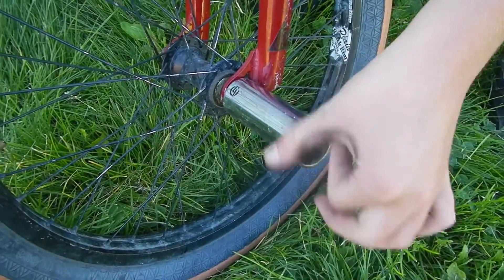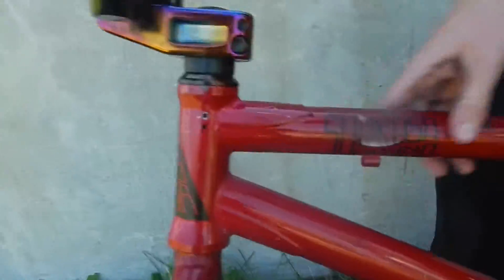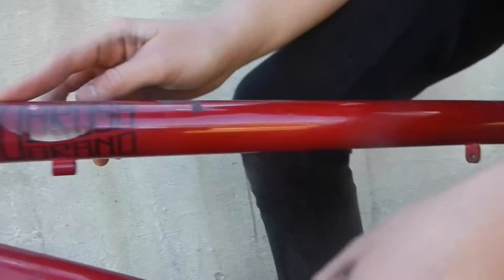These are Sobrosa forks — I don't know the exact model, but they're Sobrosa forks. We've got a salt peg in front, chrome. Let's move to the frame. This is a Sobrosa Salvador — so these are probably Salvador forks. We think it's a Salvador fork. This is a Sobrosa Salvador frame. Got it from my friend.